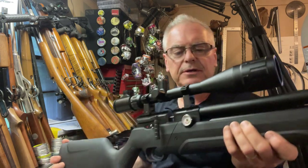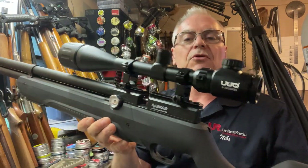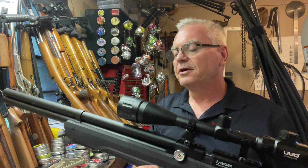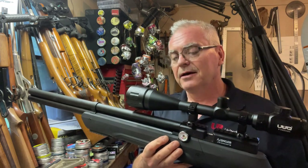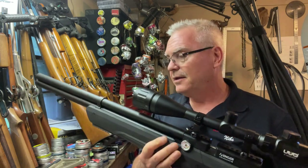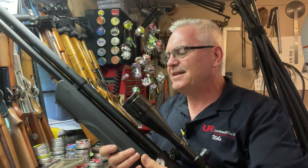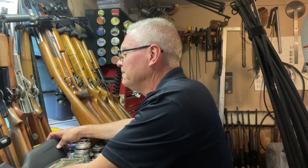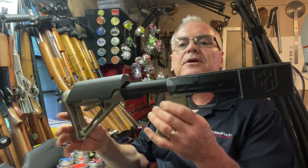What I have here is a scope from UUQ sent over to me for evaluation and review. So far it's a really nice looking scope — I haven't shot with it yet, but I have it set up looking out the back door to the back of my property, which is 40 yards. I've taken it up to about 16 or 18 power and it is super clear — I can see the bark on the trees just as plain as day.